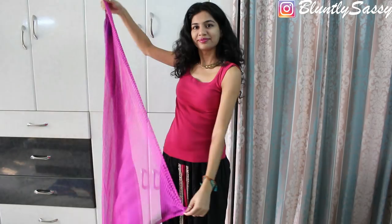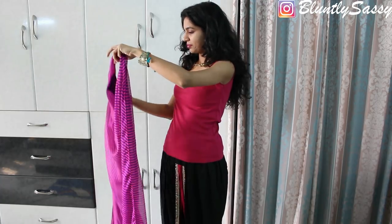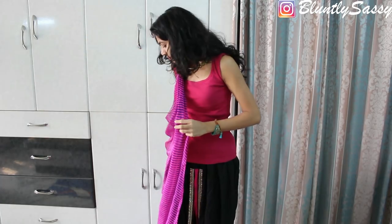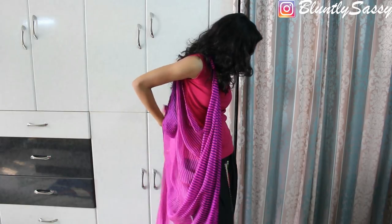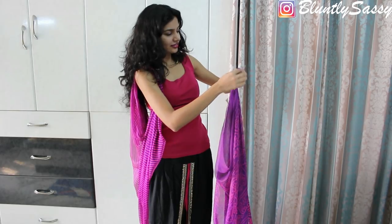First, take one end of the saree and tie the two ends together, or you can use a safety pin, then put your arm through it. Now bring the whole saree to the back, take the other end of the pallu, and do the exact same knot or use a safety pin.